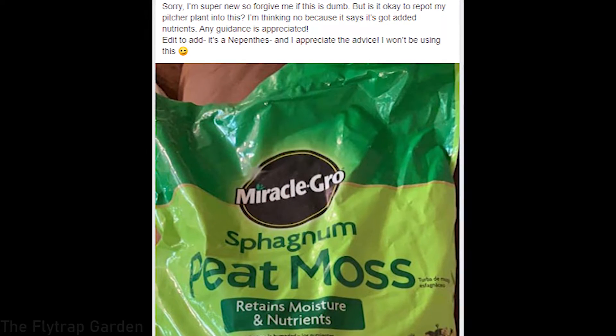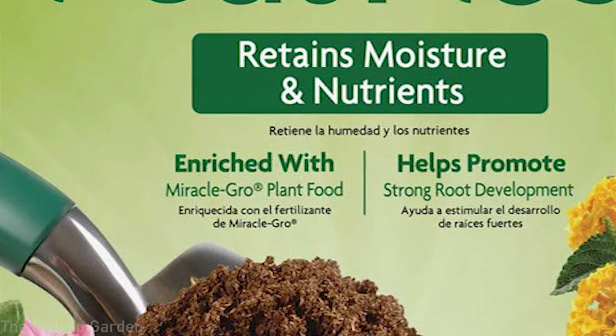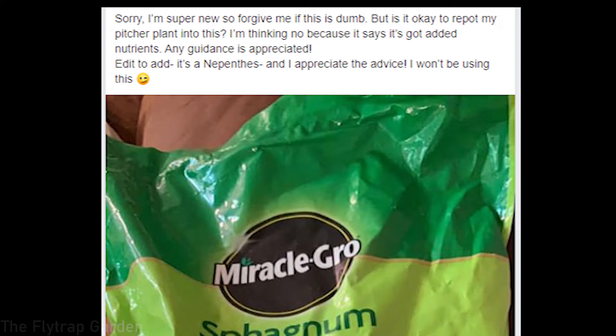One of the most common questions: can I use Miracle-Gro peat for my carnivorous plants? The answer is no, because the packet says 'added nutrients' and carnivorous plants don't want added nutrients — they burn up and kill your plants. Do not use Miracle-Gro peat. And definitely don't use peat for Nepenthes anyway, as it will cause root rot; use sphagnum moss instead. To her credit, she read the packet and suspected she shouldn't use it — good on her for asking before using it.